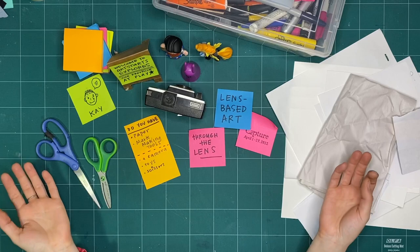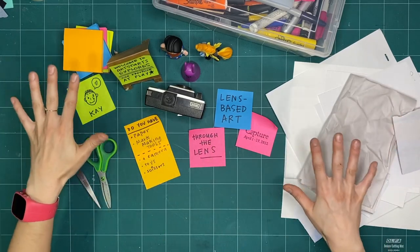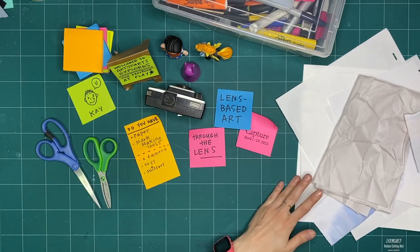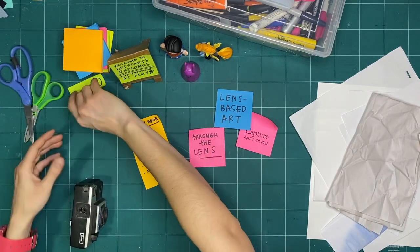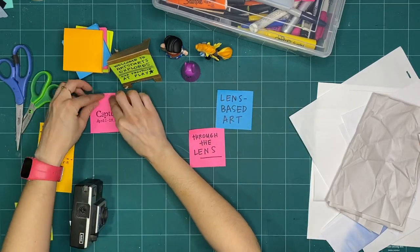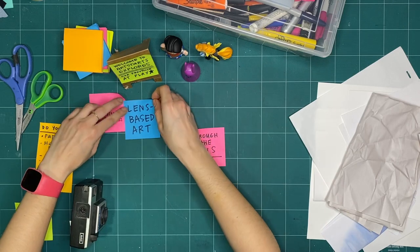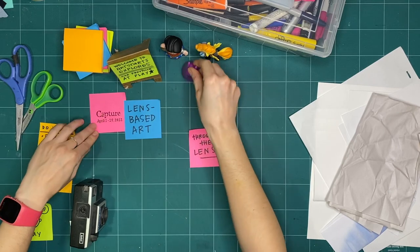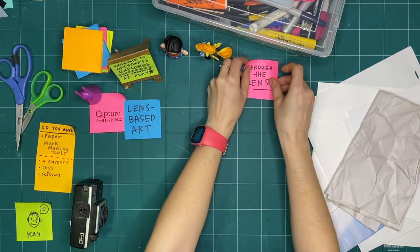I have all the stuff I'm going to explore through the lens with today. I'm going to move some of my materials and stickies to the side so we have a bit more space to make. I'll just put my bunny toy on top of that sticky — there we go. So I've got a bit more making space, with the camera off to the side.